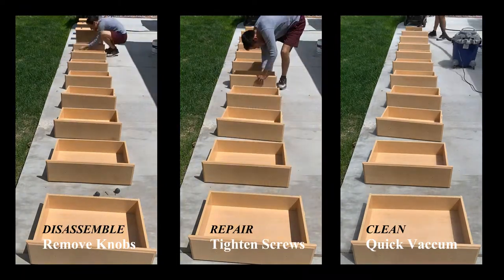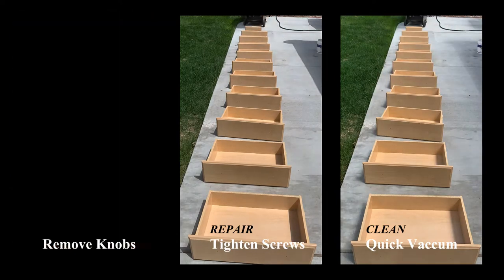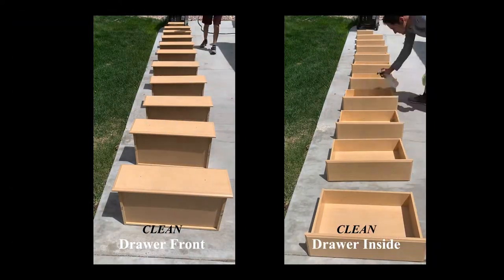See exactly what things need to be addressed. Take off all the knobs, screw things back together if they need to be screwed, and clean as you go.